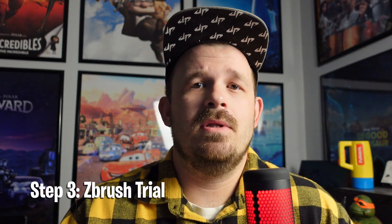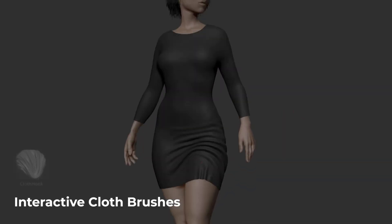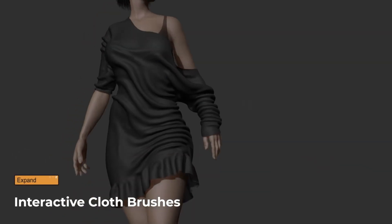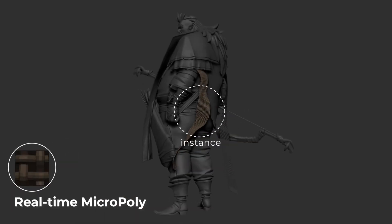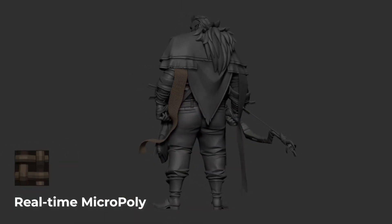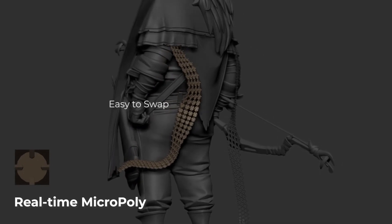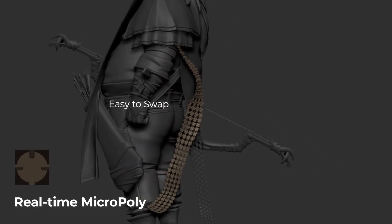After those 30 hours — whether that took you a week, a month, or two months — download the 14-day trial of ZBrush. There's a steep learning curve with this. Come back to this channel and ask questions if you need it. We're going to do 30 hours in this trial and we're not going to get distracted with Zmodeler, fiber mesh, poly painting, or anything like that. Just sculpting.